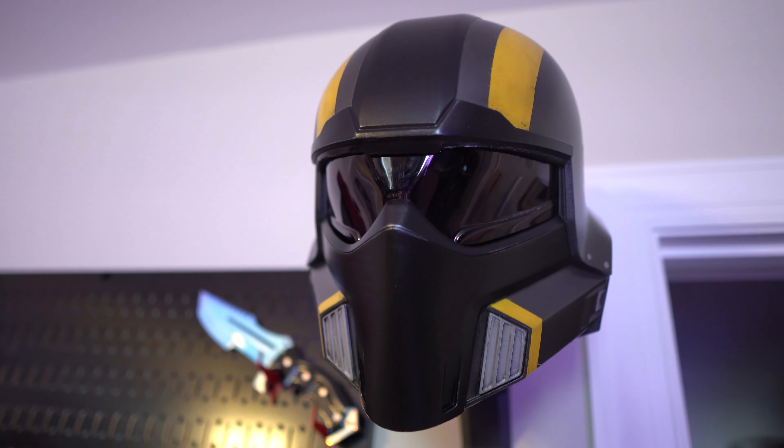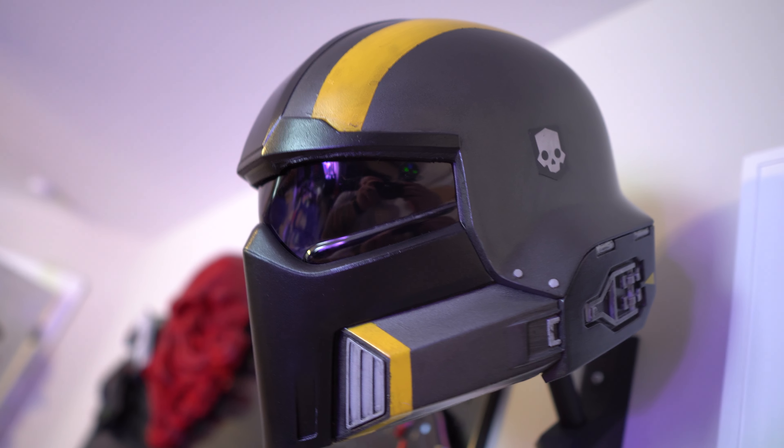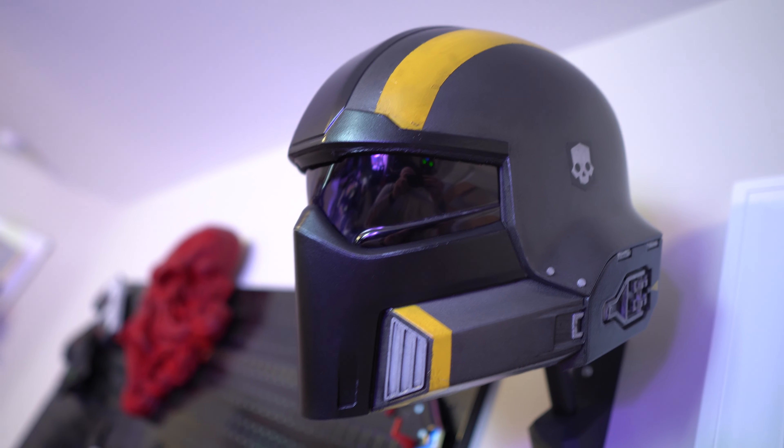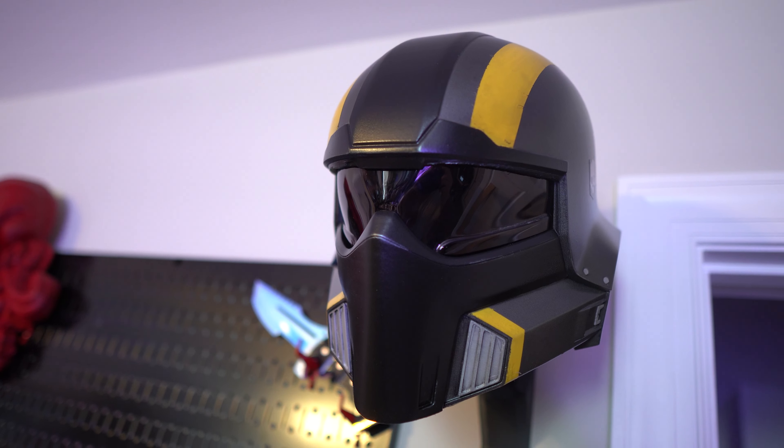If you guys want to see more content like this, leave a like and let me know in the comments what project you'd like to see me work on next. A big thank you to Polymaker for supplying the CosPLA used for this project, and thank you to Galactic Armory for making such a cool file. Hope to see you guys in the next one!